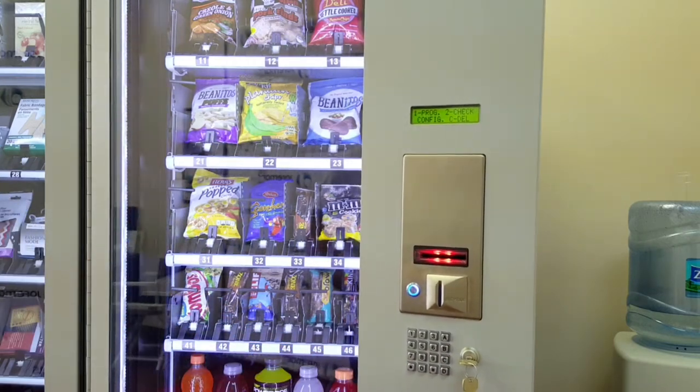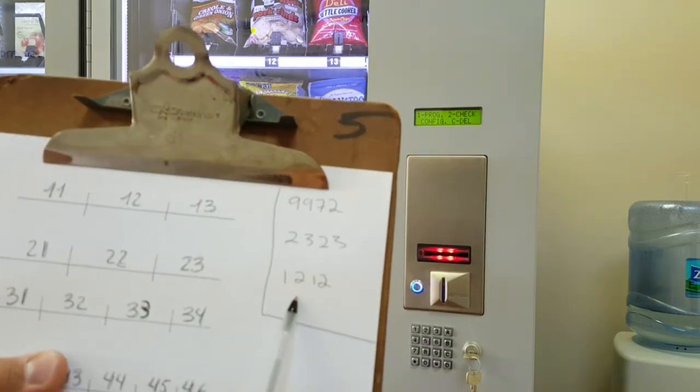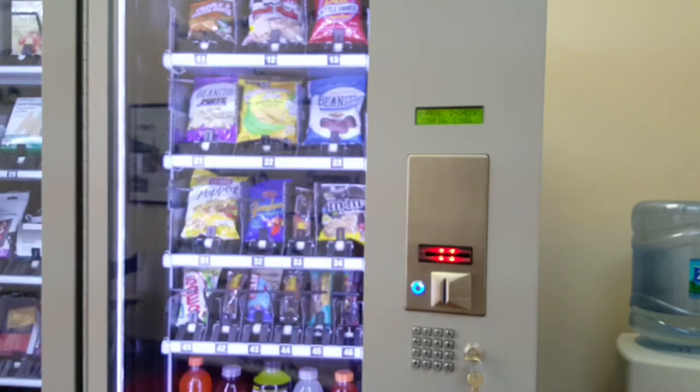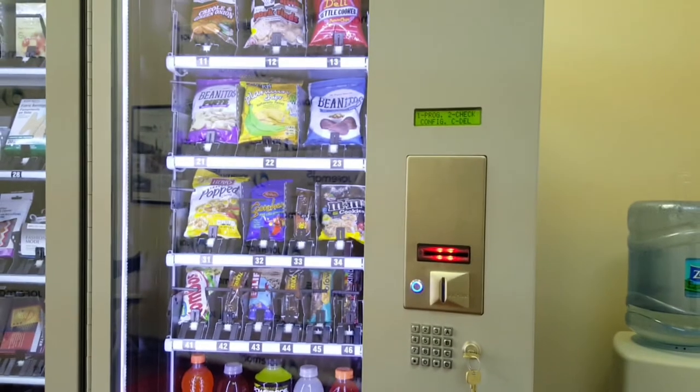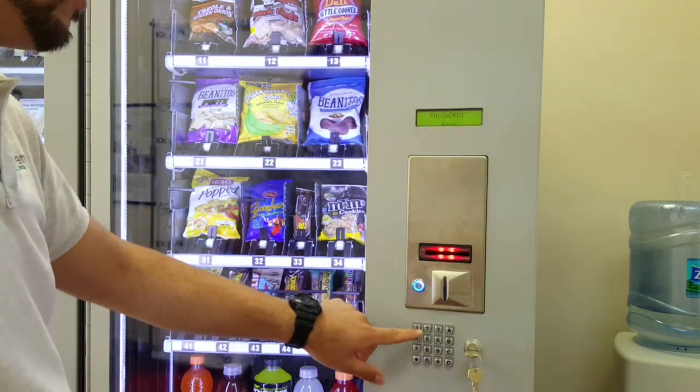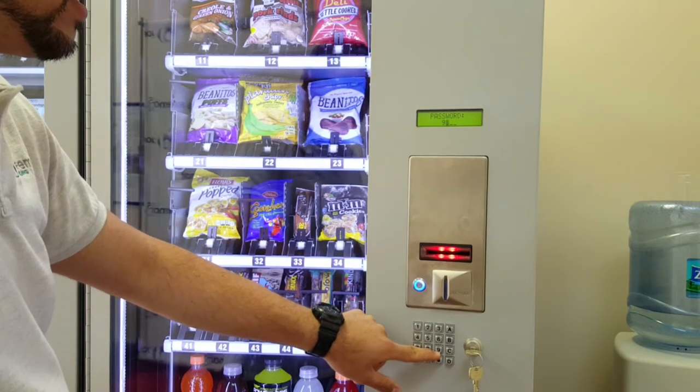The other password under the deleting option is code 1212. Code 1212 deletes all non-associated channels — meaning if you went to a machine to reconfigure it, removed channels and selection numbers, entering 1212 will delete from memory anything that is not currently connected. Now I'll go ahead and delete everything using 9972.